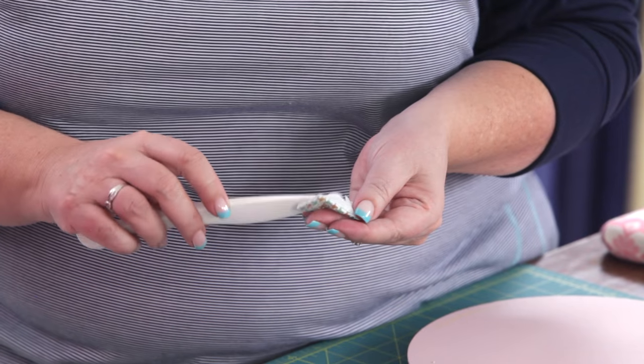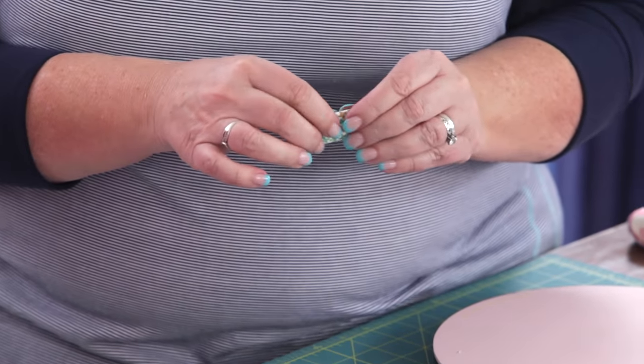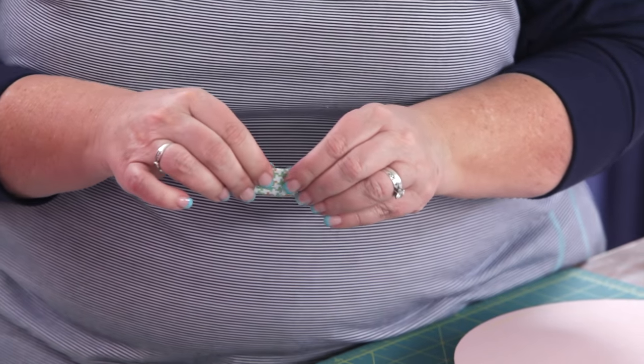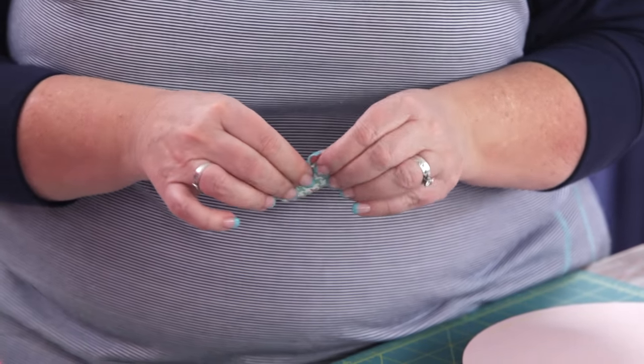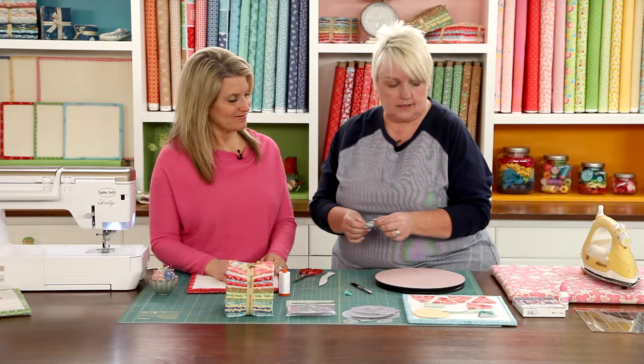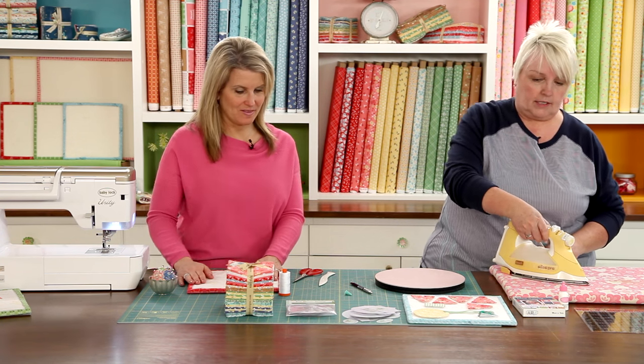I like to use my tool to pull these X's back out if they fold under, just to reduce the bulk a little bit. Then press it. So now we have the pieces prepared except for the stem.